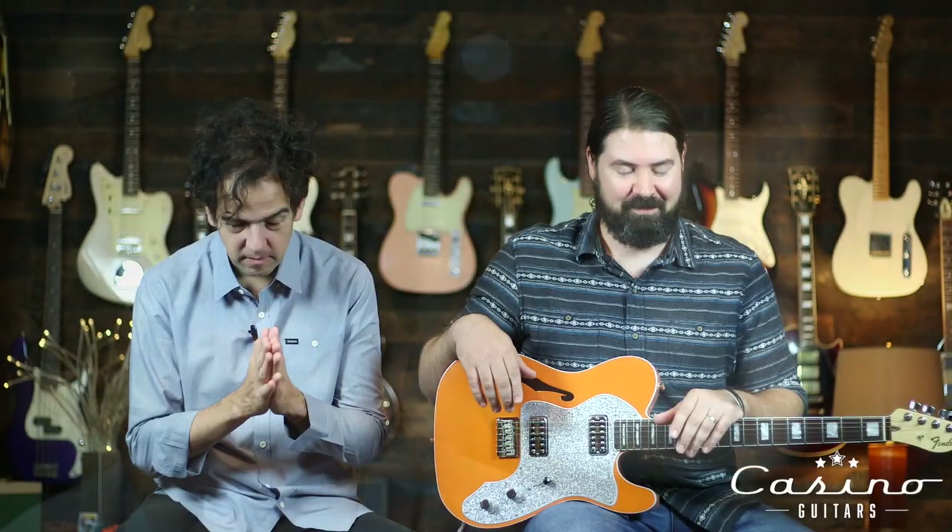Anyway, that's it. Parallel Universe — check it out. The Fender Super Deluxe Thin Line Tele. Check us out, subscribe, all that stuff. Be well.